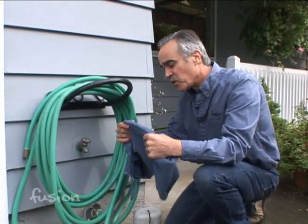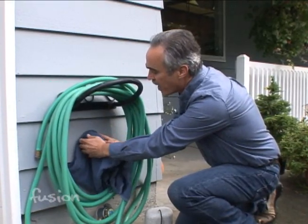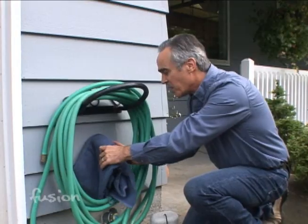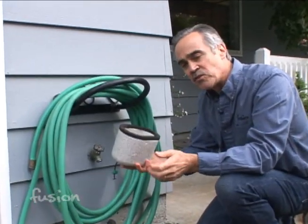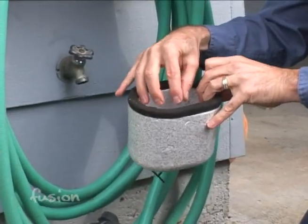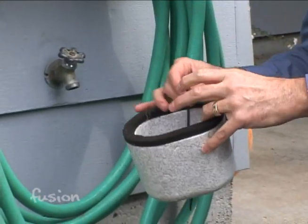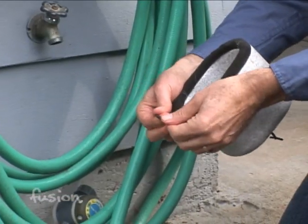Next we want to insulate the pipe and the faucet. You could use a towel — that's one method people use, wrapping it around and securing it. Some people put newspaper on it. But the products they sell at the store are inexpensive, easy to install, and provide better insulation because they create an air pocket, which is definitely superior to just placing a towel.